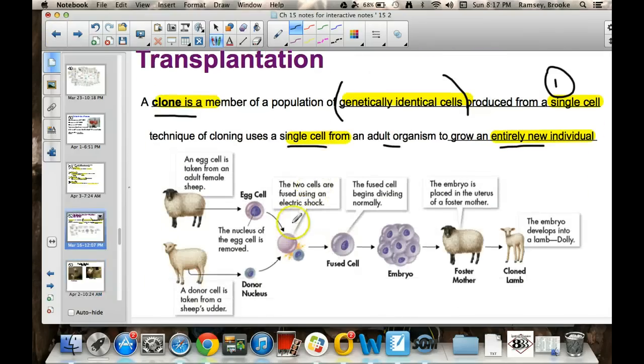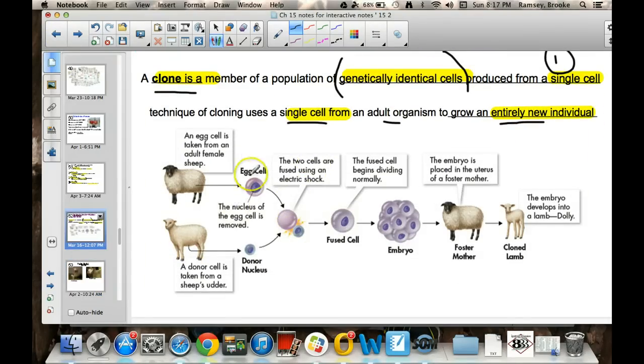I want to go back to this picture and show you the process — this picture is in your book also. What happens is you take an egg from an adult female, and you take the nucleus out of that egg. And then you also get a donor regular nucleus, and then you put them together.